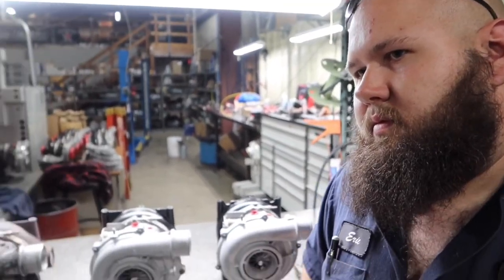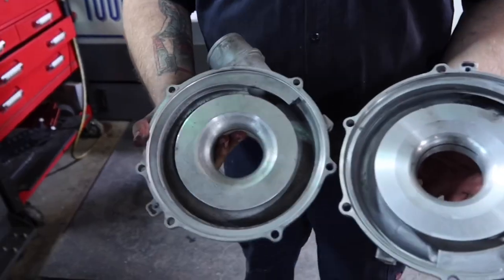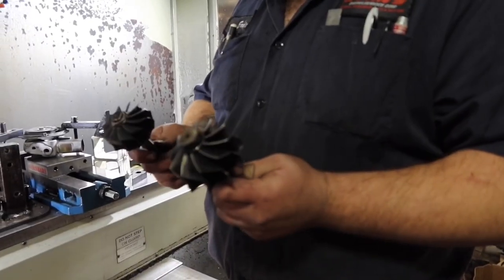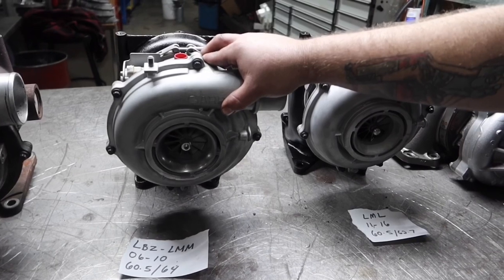The 2004 to 2010 turbos are the most common ones being remanufactured — they're all pretty solid and not much goes wrong with them unless something catastrophic has happened. Looking at the LLY through LML range, the 2004 to 2016 turbos all look almost identical except for the LML's angled exhaust. Any LLY, LBZ, or LMM is interchangeable once modified — they all bolt up, run the same actuator for the vanes, and use the same sensor. Once punched out for a bigger turbine and compressor, you can use any year interchangeably. You could take an LLY turbo and put it in your LBZ or LMM and have a bigger factory turbo with no modifications.